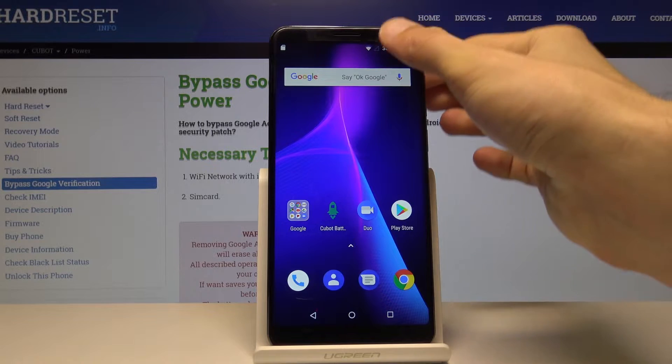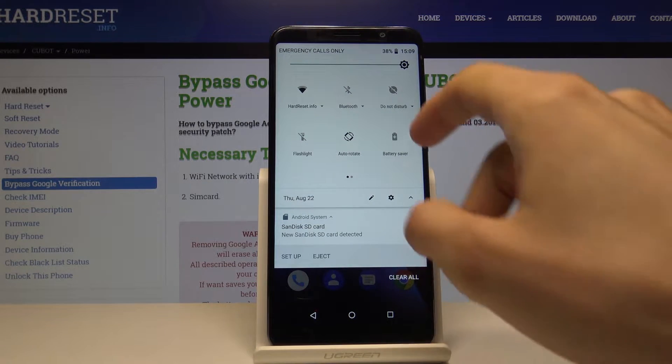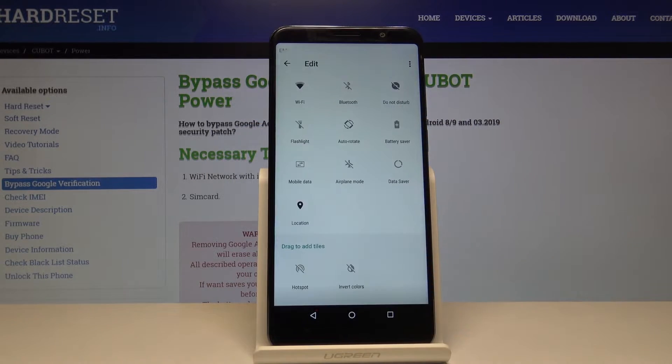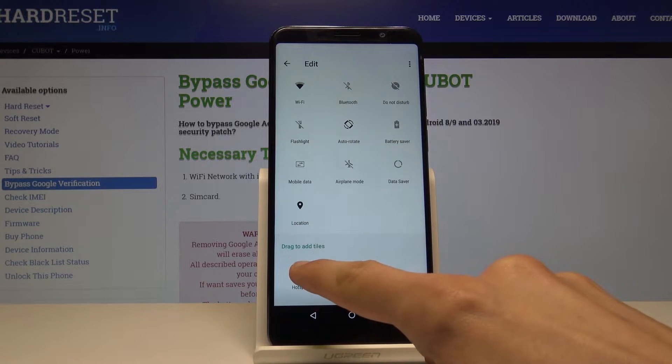The easiest way to do it is pull down the notification panel, extend it, and if you don't see hotspot anywhere in here between the icons, then tap on the pencil and like you can see for me, right here in the ones that are disabled.